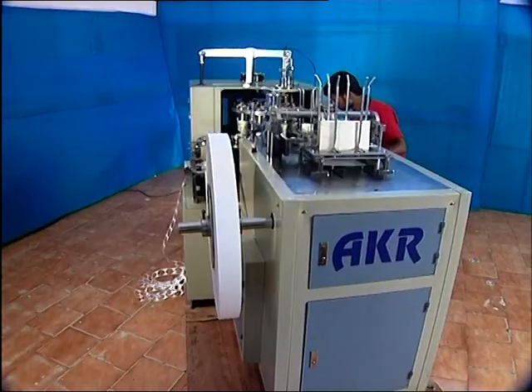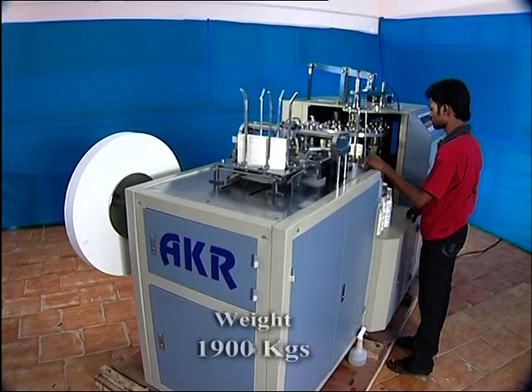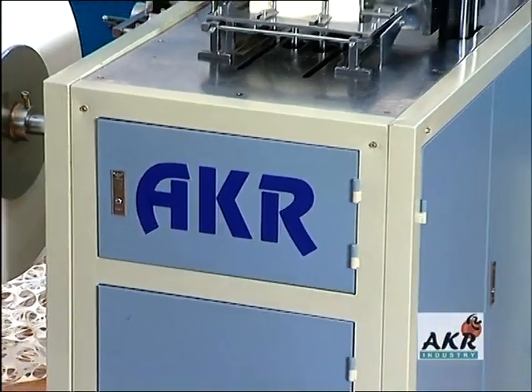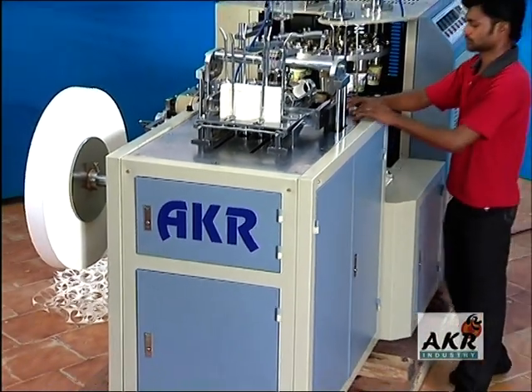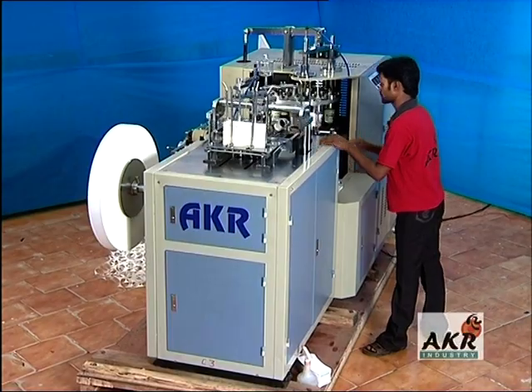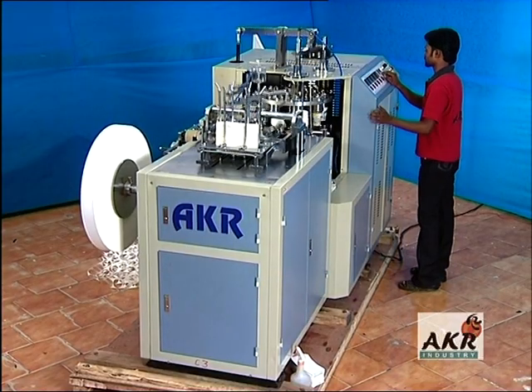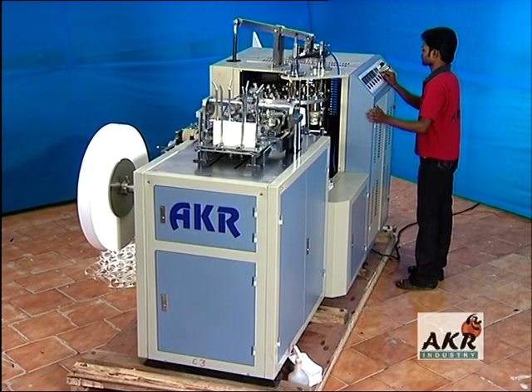The rugged machine is also compact in size and weight. Overall, A.K.R PC 850 is a workhorse built for high production efficiency that would naturally improve the bottom line of your business.